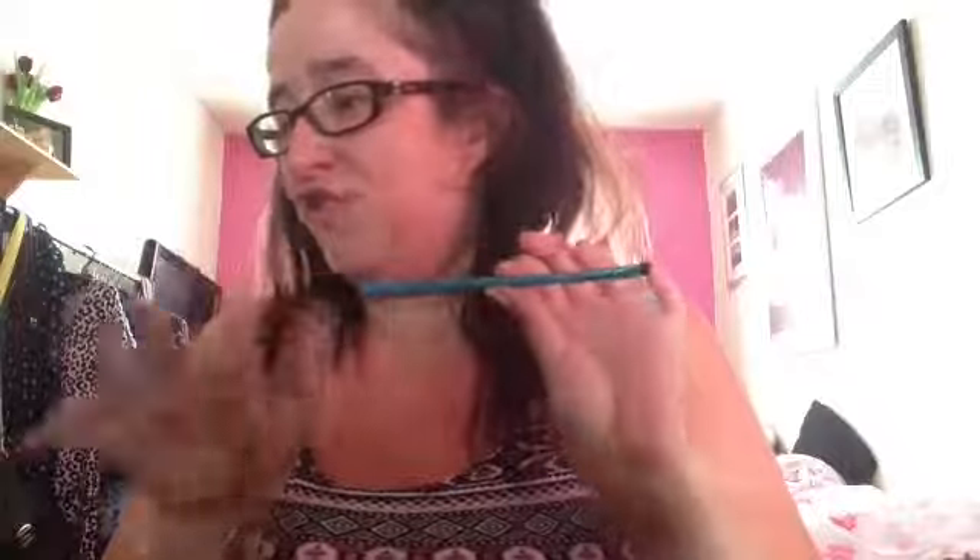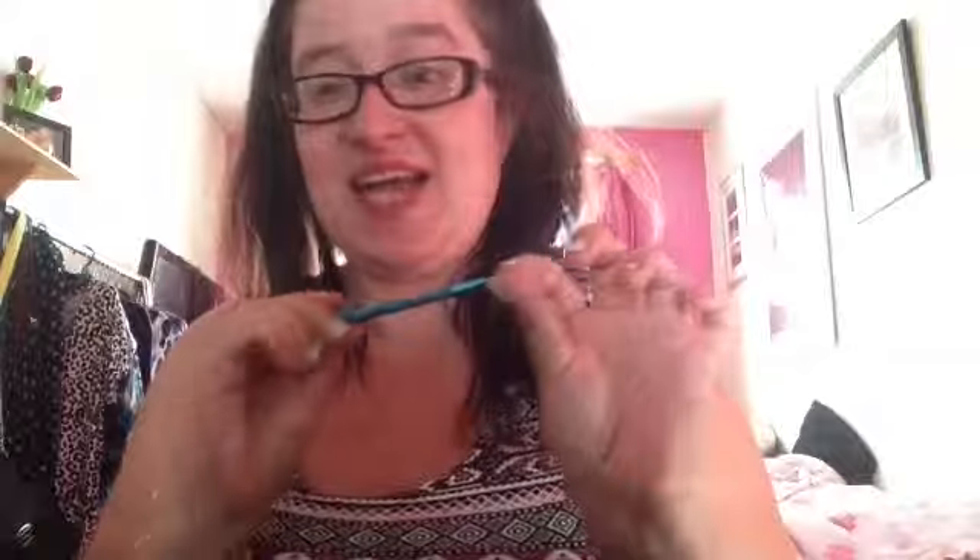I have my Body M brush, which stands out like a sore thumb because it's bright blue. This is just an eyeliner brush and I love using it for cream eyeliner on the upper lash line, for smudging eyeshadow, and also on the lower lash line.